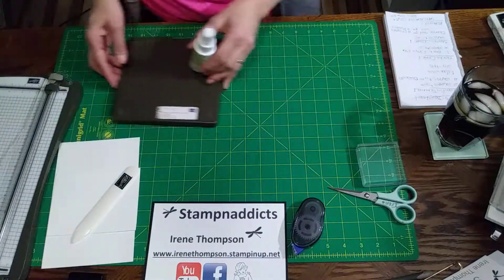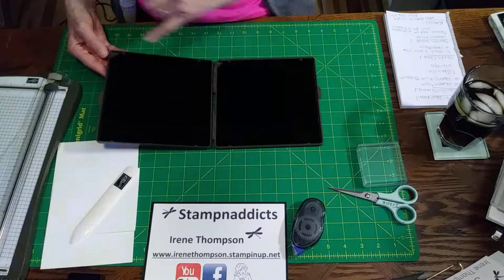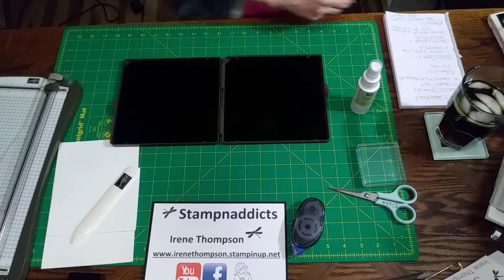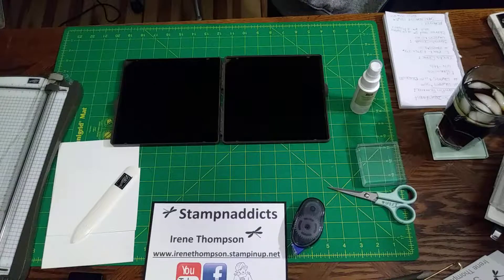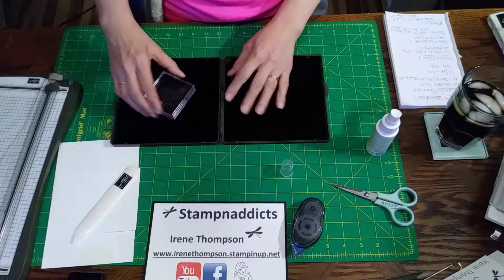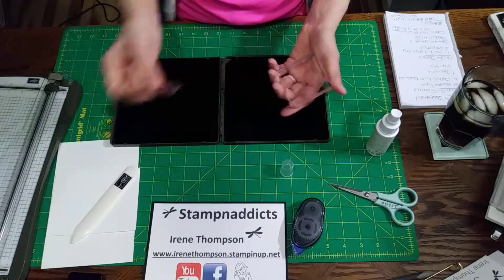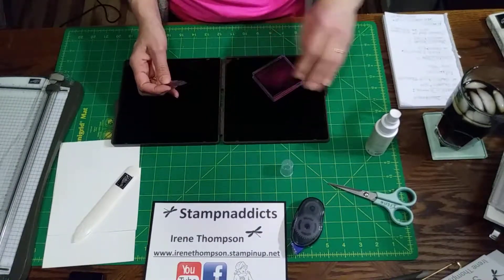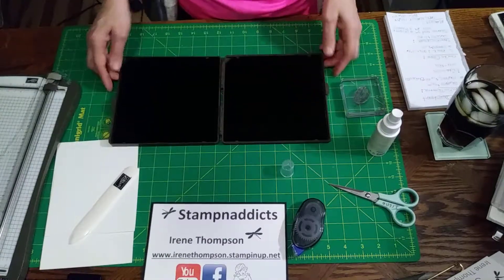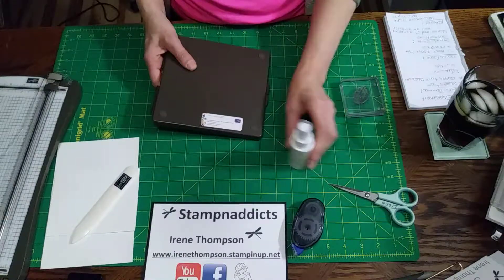Then we have the stamp and scrubber. This is the scrubber and this is the mister. The scrubber has a wet side and a dry side — it has a picture of the sun on the dry side. You take your stamp and mist it, because you need clean stamps. You don't want any ink color getting on to your next project, so you clean it and it's ready for the next use. That's the purpose of the stamp and scrub — to keep your stamps clean so when you change colors they don't bleed into the next project.